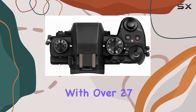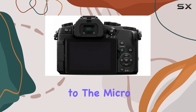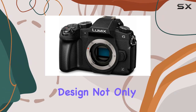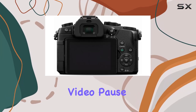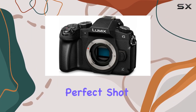With over 27 compatible Lumix compact lenses, the G85 adheres to the micro four-thirds standard pioneered by Panasonic. The mirrorless design not only contributes to a lighter, more compact body but also unlocks advanced features like 4K Ultra HD video pause and export as a 4K photo mode. Never miss that perfect shot again.